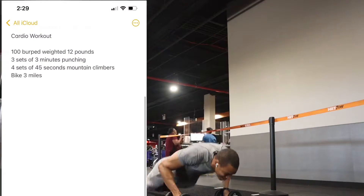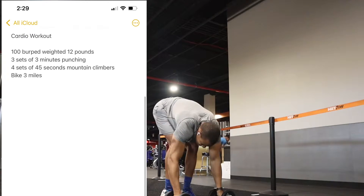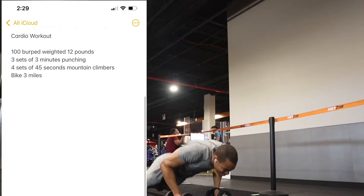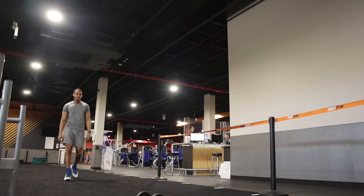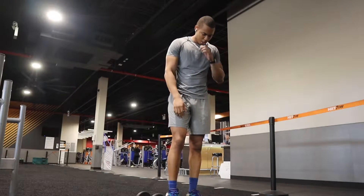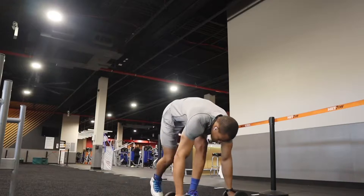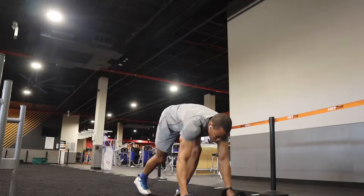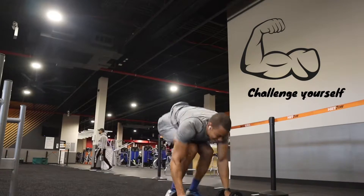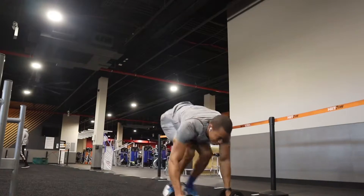I'm gonna put a clip up of the actual workout — I would definitely recommend you try it out. You could also not use any weights and just go straight for burpees, or limit the amount of burpees you do and the amount of time you spend boxing. Make your own modifications, but regardless, make sure you are challenging yourself. It was definitely a challenge to me, but we're gonna keep grinding and not make excuses.